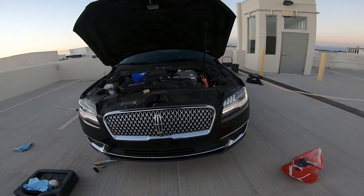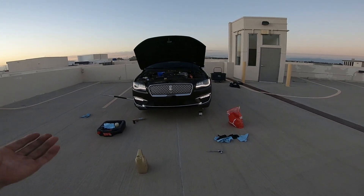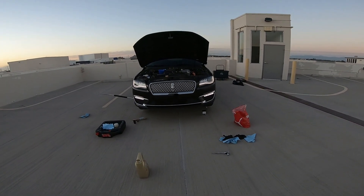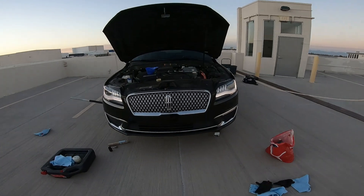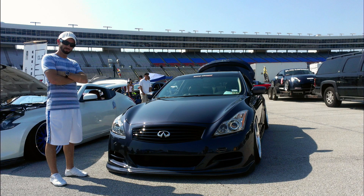That'll do it on the Stinkin' Lincoln — the 2017 hybrid four-cylinder. That's how you change the oil in it. I hope this video helps you guys. See you in the next one, thanks so much for coming.